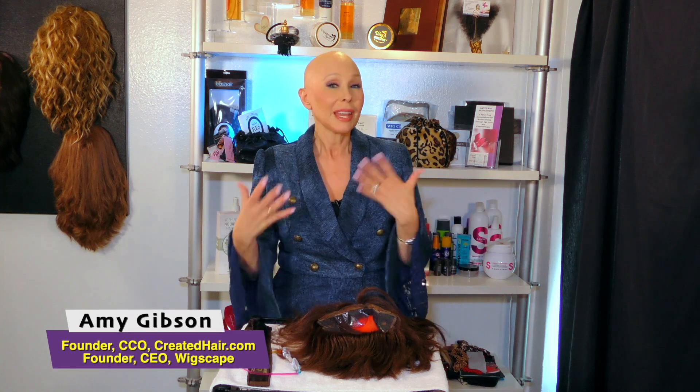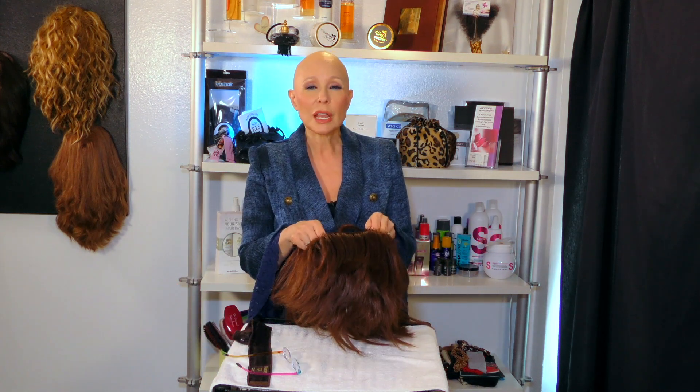People ask me all the time what is the proper way to put on a wig cap. There actually is a right way, but it's also something that whatever works for you. I have found the worst thing you could do is put your head down.